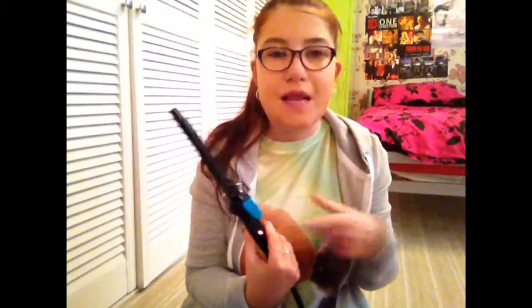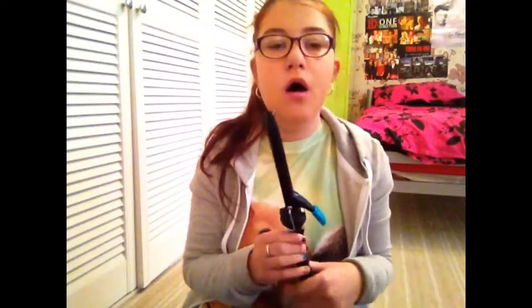I used to use the Lee Stafford curling wand and it used to have a really thick barrel. I didn't like thick curls and it didn't even curl my hair properly, so I had to send it back and I would now recommend Babyliss. I do love Lee Stafford's hair products — their heat protectant and stuff is great, and we use it at my college all the time — but it's quite pricey so I don't buy it at home.